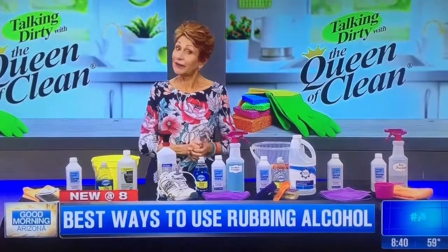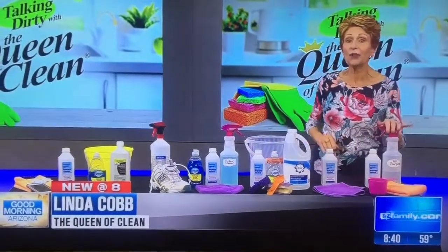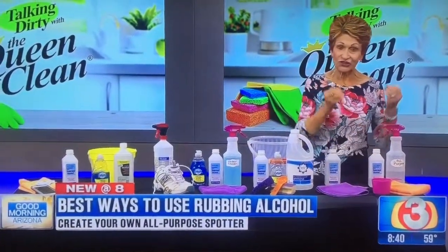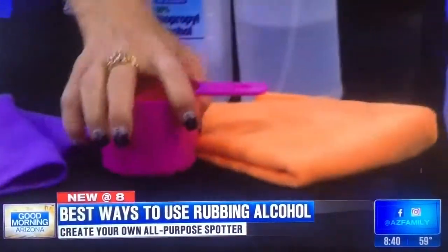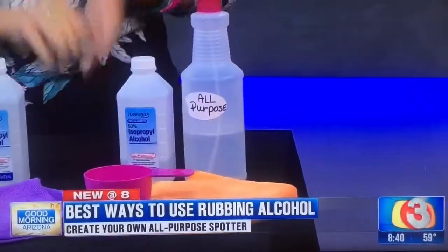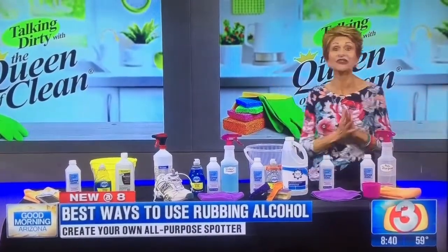Good morning! Today I want to talk about rubbing alcohol and how easy and inexpensive it is to use for all your cleaning. First, an all-purpose spotter — great for clothes, and you don't have to buy anything expensive. Put together two parts water and one part rubbing alcohol: one cup of rubbing alcohol, two cups of water. Shake it before use, spray it on any surface or use it for laundry spotting, then launder as usual.